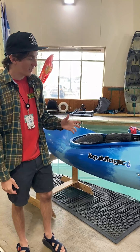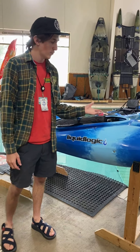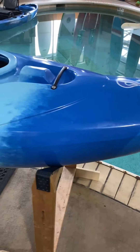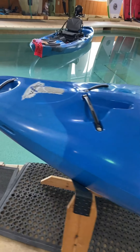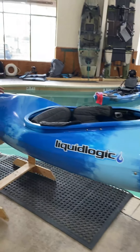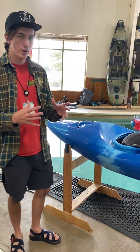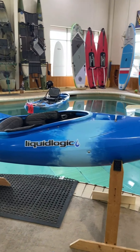Next we're going to be talking about the Liquid Logic Delta V. The Delta V comes in a couple of sizes — the 73 and the 88. This one is the 73, which is in reference to its gallons of displacement. The Delta V is a more appropriate beginner creeker — it's got a full volume front deck and back deck, so it doesn't want to play and doesn't really want to go fast like the Alpha 90. It's a very controlled boat, easy to stay stable in, and it kind of just does a lot of the work for you.